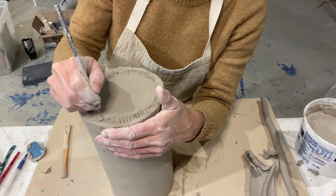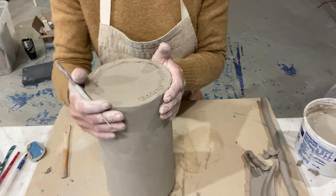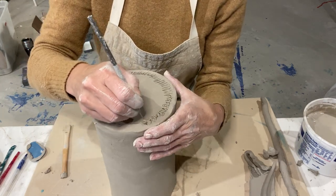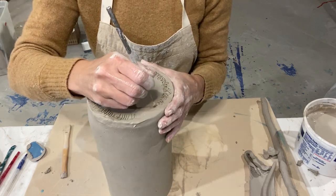I've seen a potter who scores with circles — I saw him at a conference making a teapot. So if you want to switch gears and do circles, you can do that. It's kind of fun.